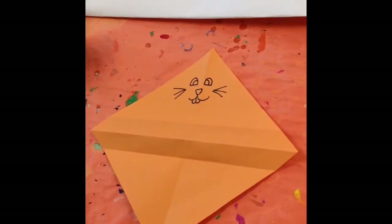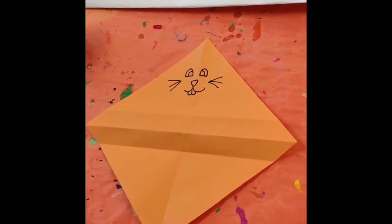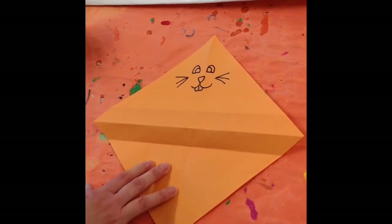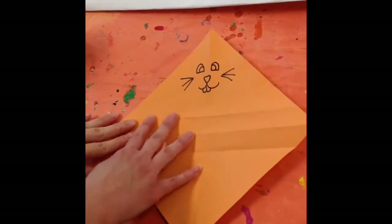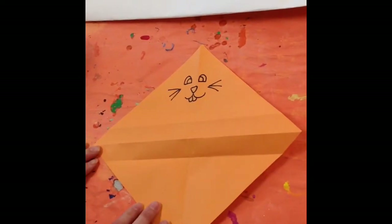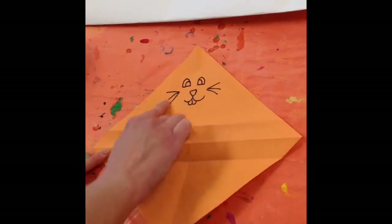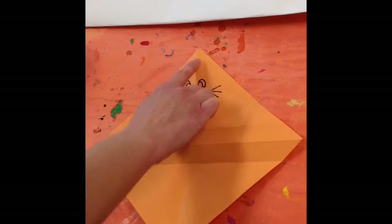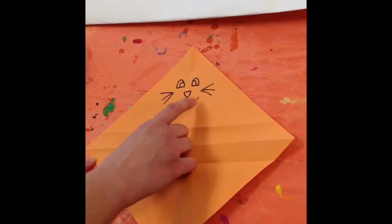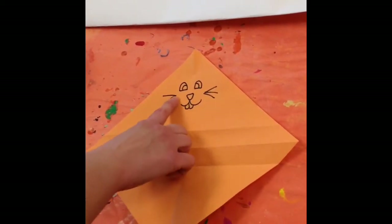This is origami for kindergarten and first grade, and we're going to make a bunny. Pick out your color of origami paper and turn it not like a square, but like a diamond, so you have a pointed top, bottom, left, and right. Take a black marker or another dark colored marker and draw a face right here at the top, below this top point. Bunnies have their eyes, a triangle nose, two curved lines for their mouth, front teeth, and some whiskers.